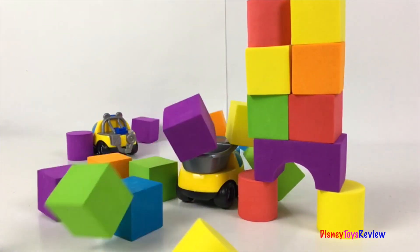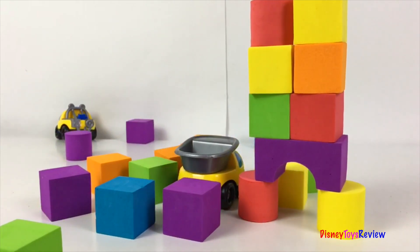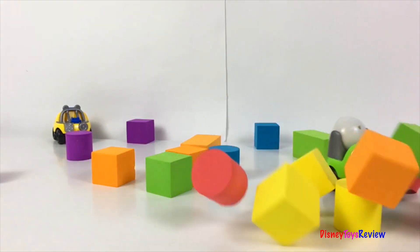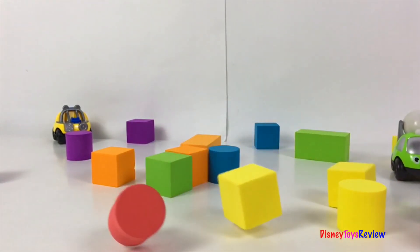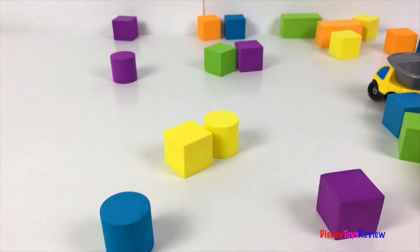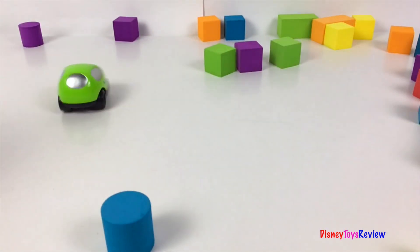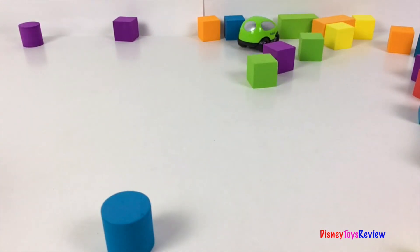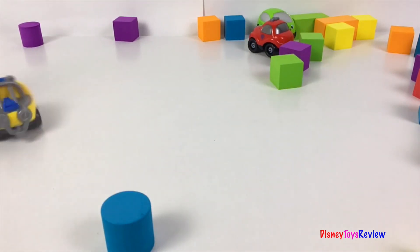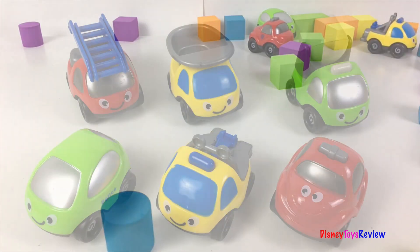That's amazing. These cars are so much fun. Thank you guys for watching my video. Don't forget to subscribe and stay tuned right here on Disney Toy Show for more videos with your favorite toys.